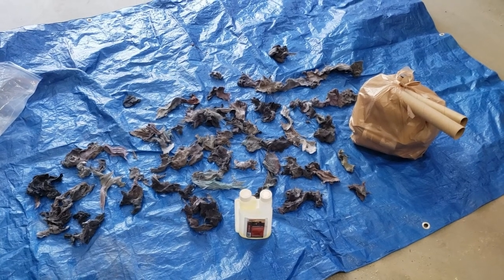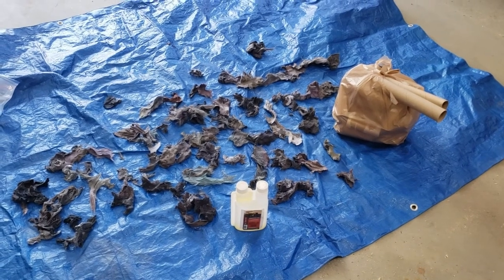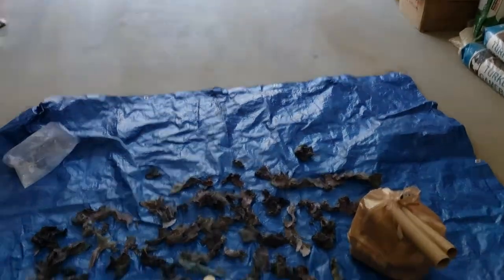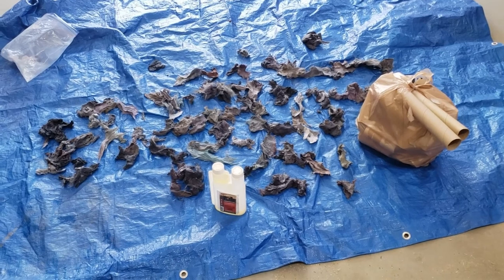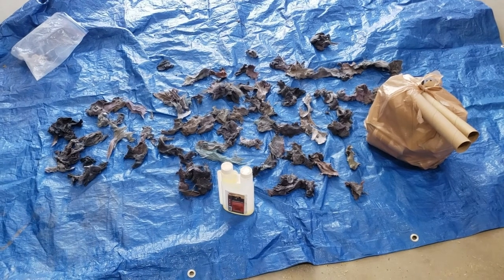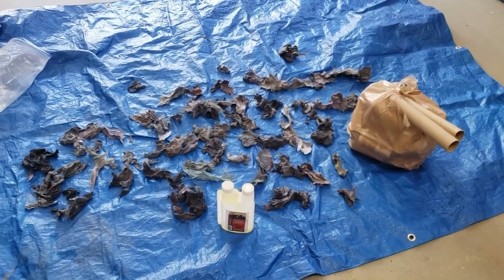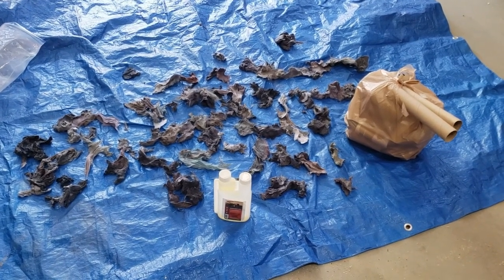So we soaked all the dryer lint in permethrin, wrung it out, and put it all on this tarp right here in the garage. It's just going to sit here with the garage door open in a well-ventilated area and let it dry out — probably the rest of the day. We don't want to leave it outside because we already said we don't want it blown around. Also, sunlight actually degrades the effectiveness of permethrin, so you want to keep it in a shaded area.